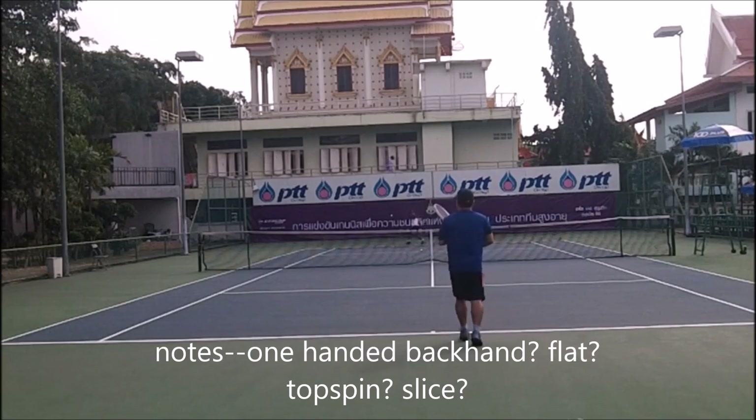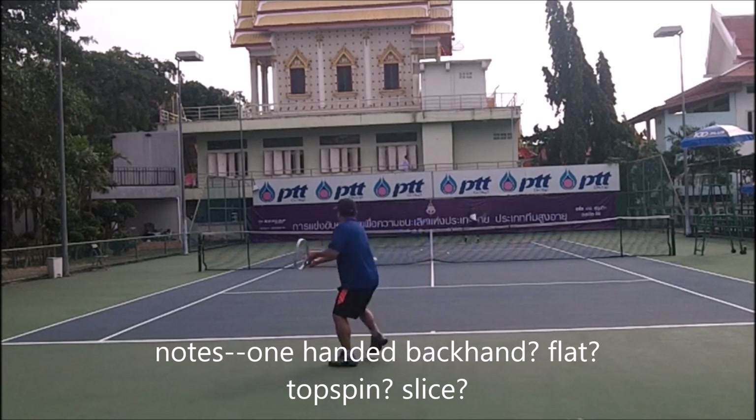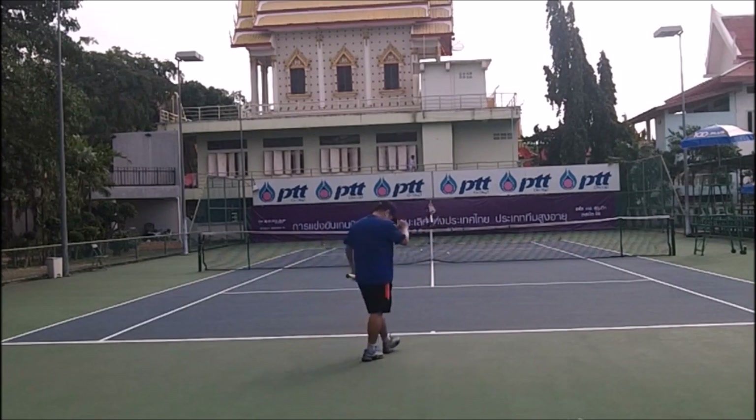Short note: the one-hand backhand — they hit flat, top to their slice. I like to hit loops in the beginning just to warm up, but I'm noticing I'm rushing that backhand.